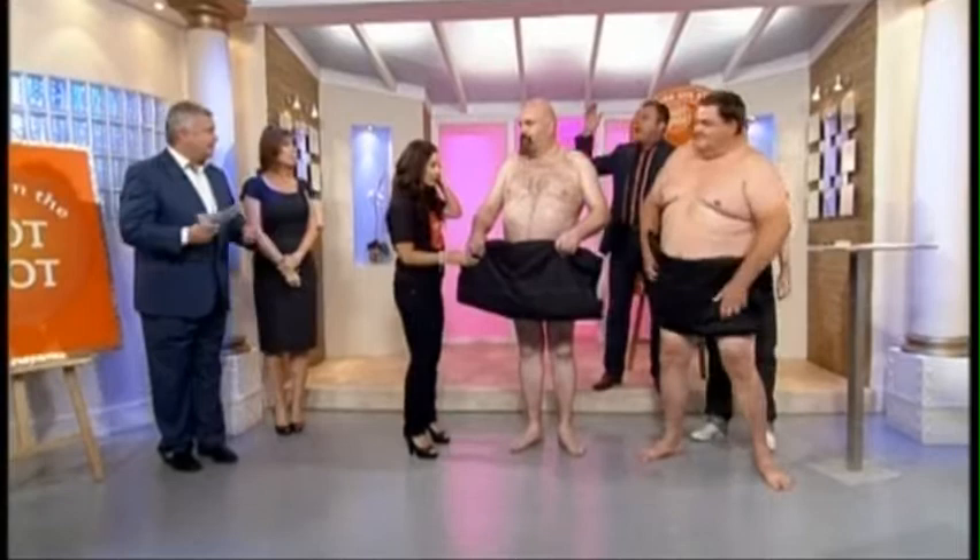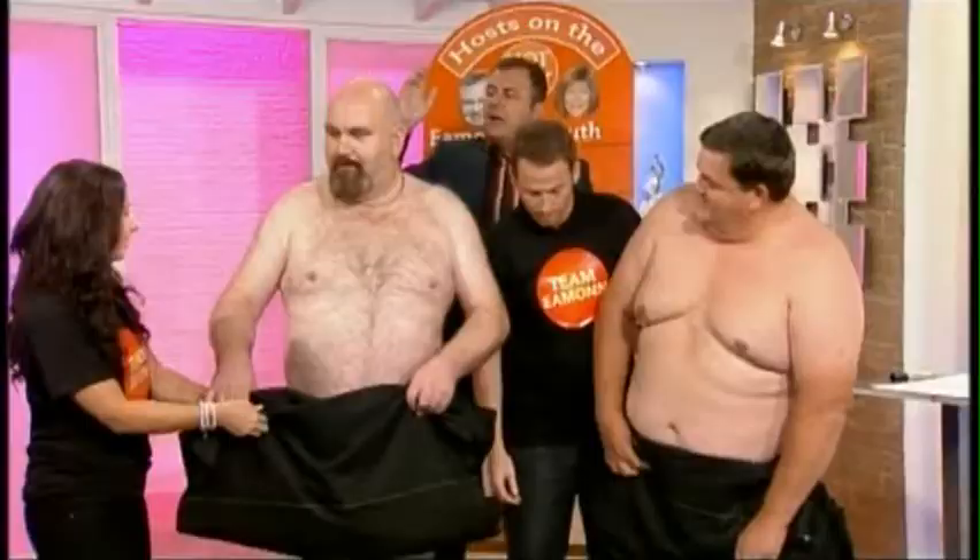Hayley and Joe, grab a sumo wrestler each. There we go. So they've got to put the nappy on - they've got to put on the Mawashi.